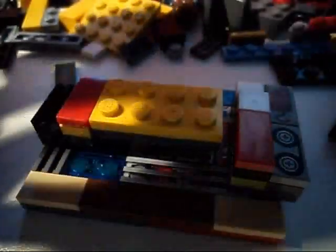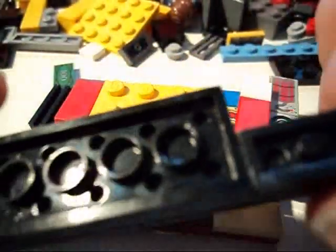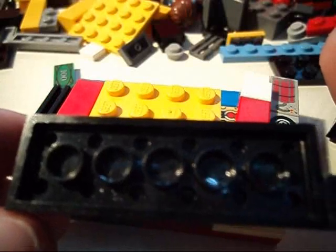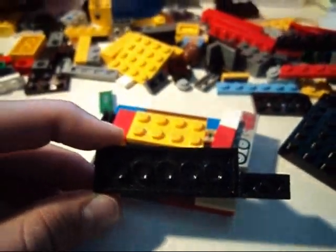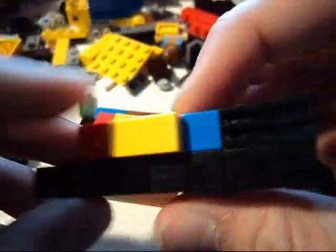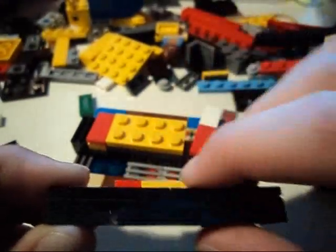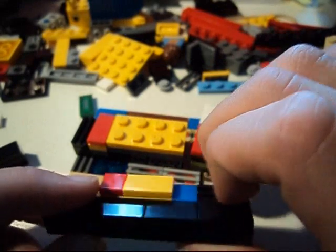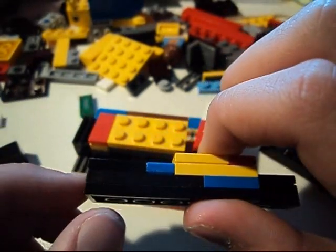One piece looks like this — two flat height and one smooth flat. Hope you understand.